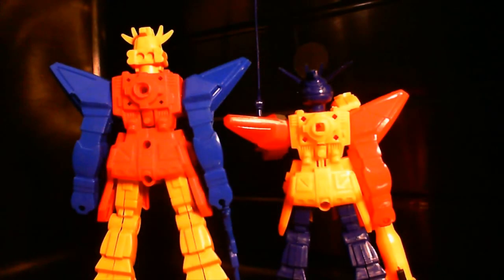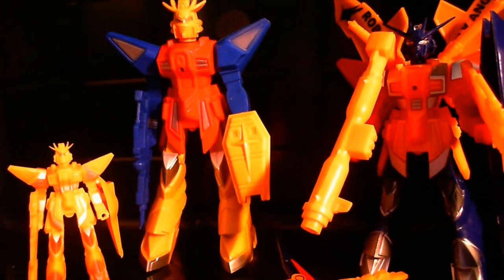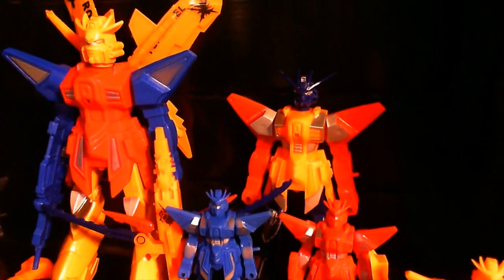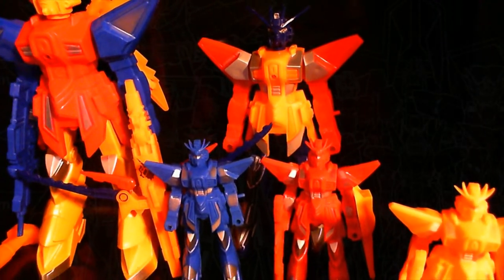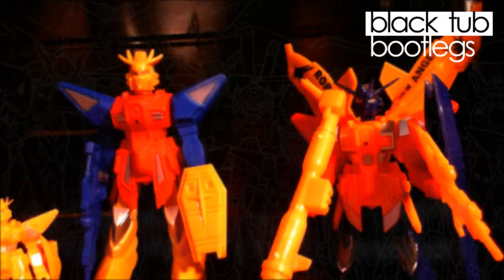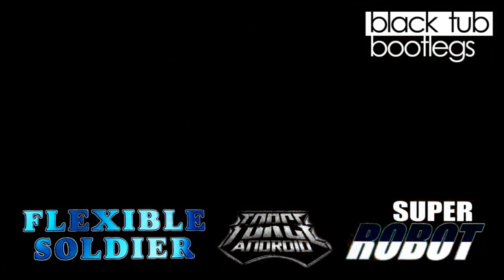What is nice about the fact that some of these are based on each other is that you can swap out the parts. Overall, these are really colorful and fun — they'd probably look more cool with a different paint job. Overall, for Gundam bootlegs, these are pretty crappy. They just don't feel as coherent as real Gundam characters; they feel weird and cheap, but that's what a bootleg is — weird and cheap. Thanks for watching and as always, stay tuned for more Black Tub Bootlegs.